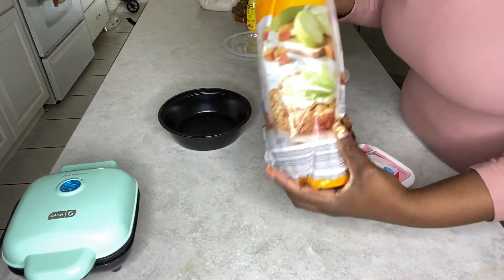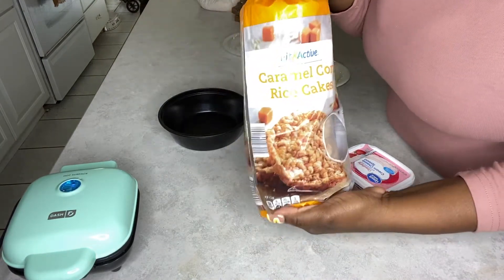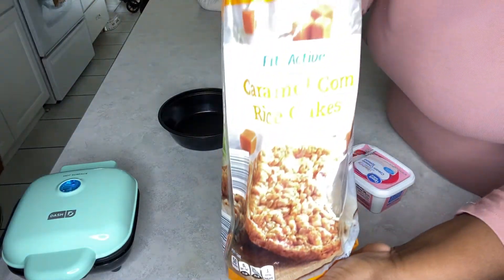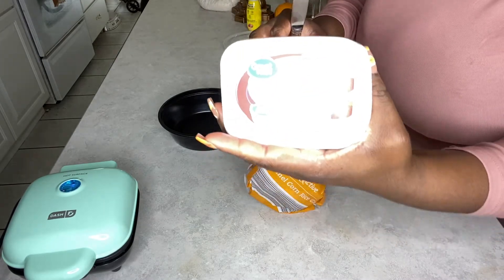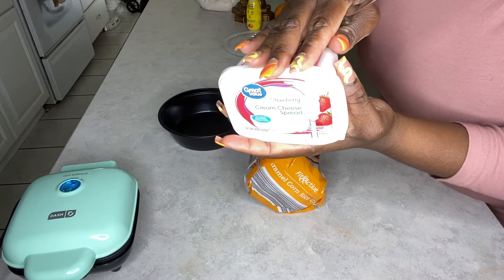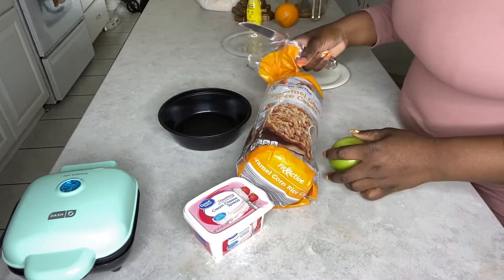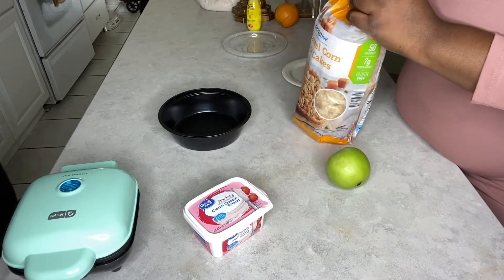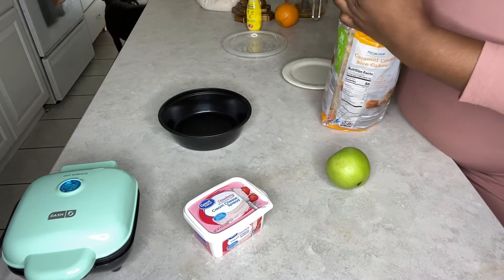And now it's snack time! This is one of my favorite things to eat — it's the caramel corn rice cakes. This thing is so freaking good. I like to put some strawberry cream cheese on it, and I also add an apple on top. I know it sounds weird, but it's so freaking good, I'm telling you. It's the best snack and it's low calorie.